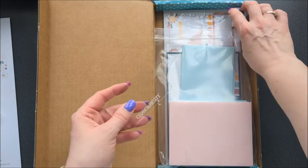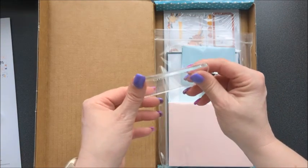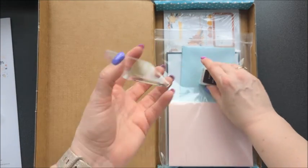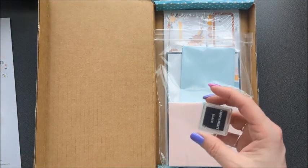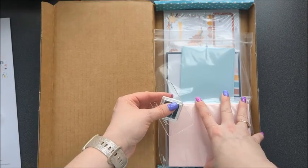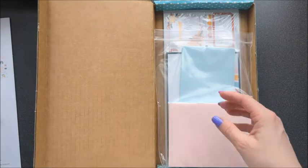And then you have an acrylic block. This is not the normal acrylic block, but it will do. They include that and then black ink. So this is nice if you are traveling and want to take something along — you can just take this kit and some adhesive and you've got everything you need to make these cards.